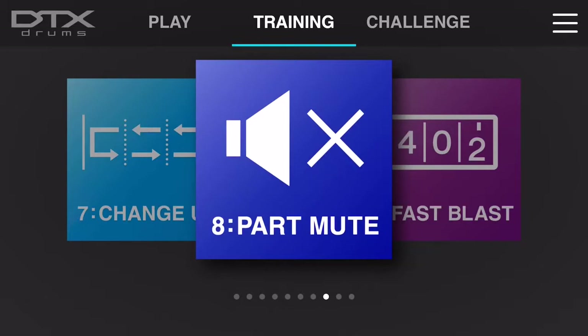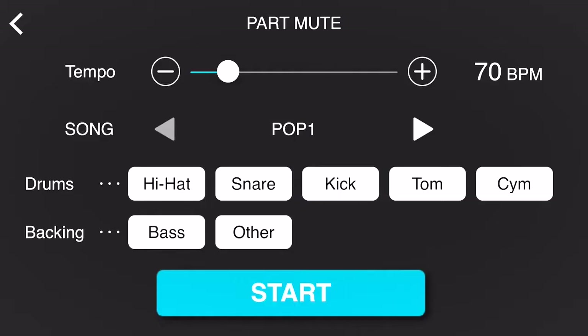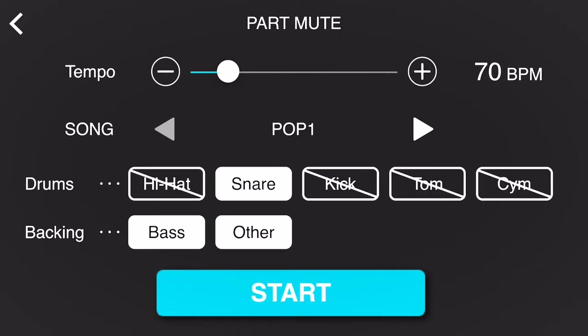Part Mute is an excellent training function to help you isolate specific parts of the 402 drum kit in relation to how they work and what rhythms are being played on those pads within the song you're working on. For example, I have POP1 selected and I want to hear exactly what the snare drum is doing, but the other parts of the kit are distracting to me. I'm going to unhighlight everything other than the snare drum so now I'm only going to hear just the snare drum pattern.